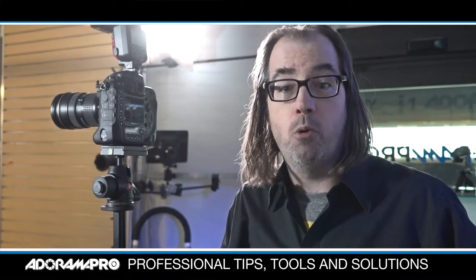Hey, this is Daniel from AdoramaPro. Today on set we're talking about small flash for portrait photography.